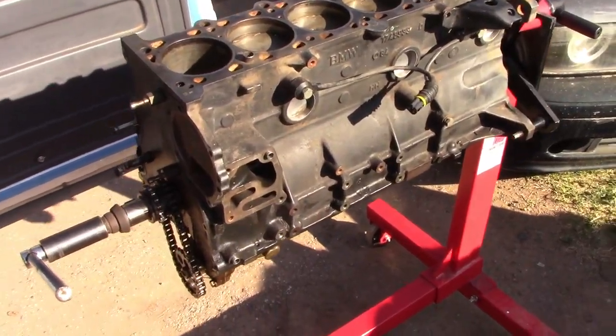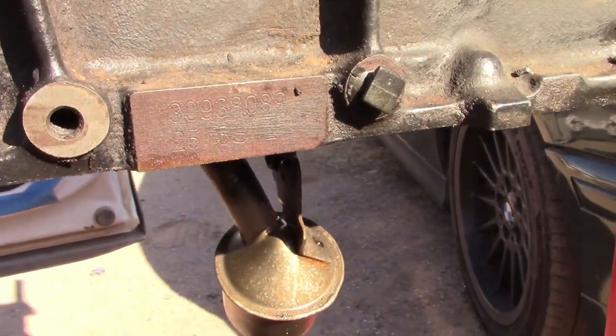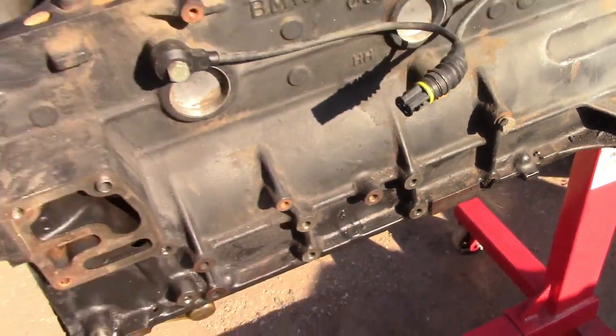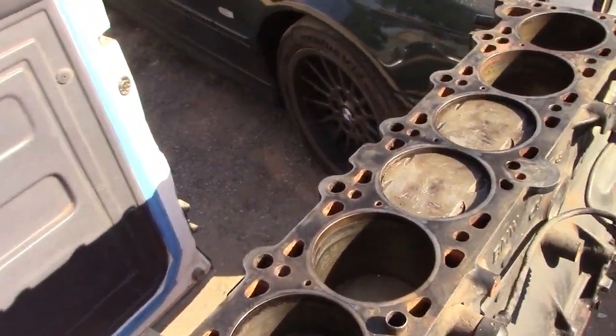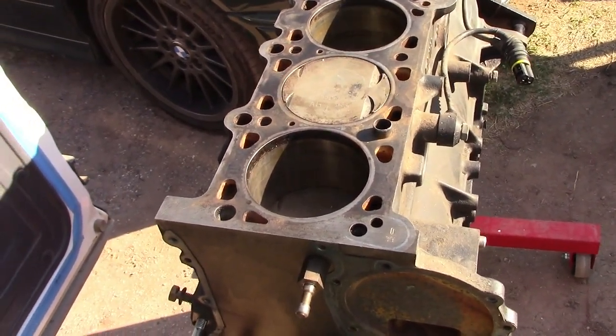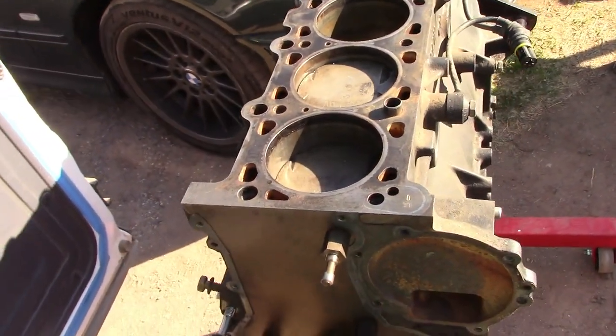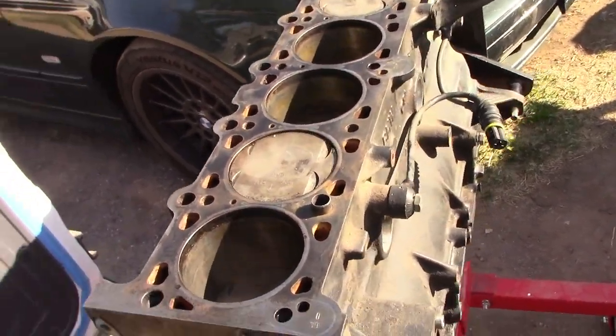I'm going to show you guys how to clone the S50 B30 US engine for cheap. What I have here is the M50 — a 2.5 liter M50 from a 95 325i or IS. That's how I'm going to clone this engine without any machining, to make it a 3 liter and make as much horsepower as the S50, which is 240 horsepower.